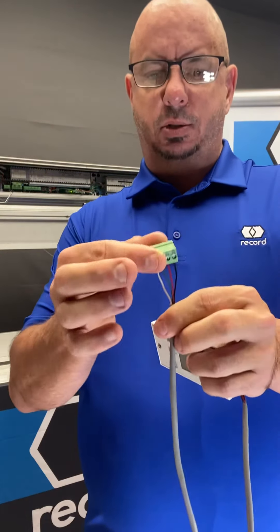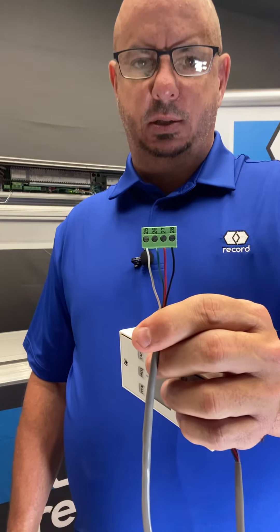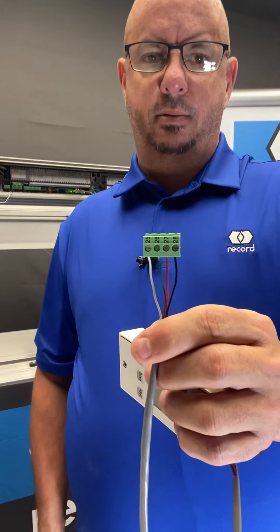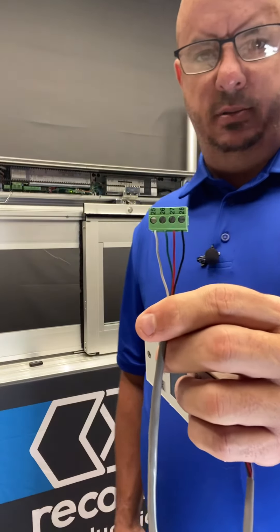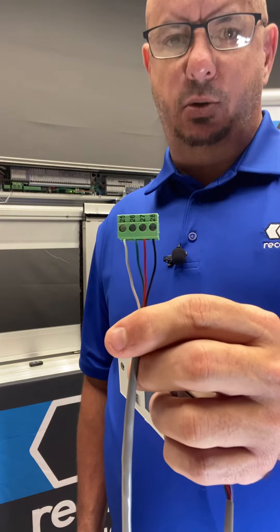On the actual slider you're going to see a green plug at terminals 25, 26, 27, and 28. Your white wire will go to 25, green to 26, red to 27, and black to 28.